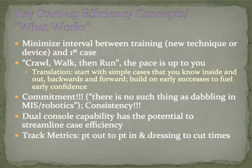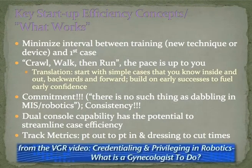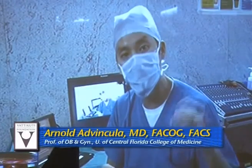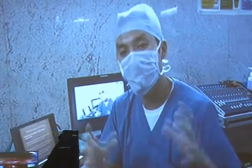It's important to minimize the interval between training and your first case — this applies to any new technique or device. Start simple. Crawl, walk, then run with your cases. The surgeon needs to be committed to regularly doing cases to get through the learning curve; without that commitment, there is no reason that individual should go down this pathway.